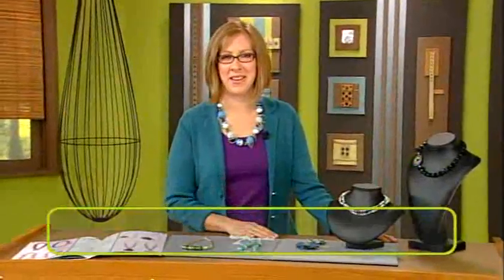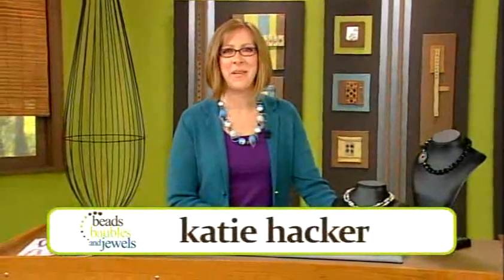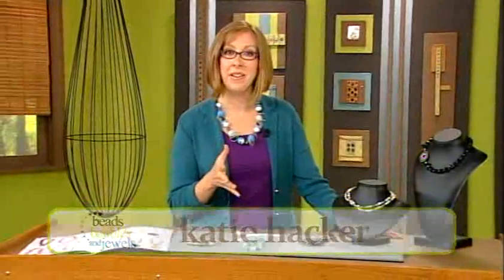Create drama in your jewelry by layering elements together. I'm Katie Hacker, your host. Part of being a designer is deciding when to add, when to subtract, and which elements need to be highlighted. On today's show, we're looking at layering different elements to provide that over-the-top look. Let's start out by looking at some necklaces and ways to change them up.